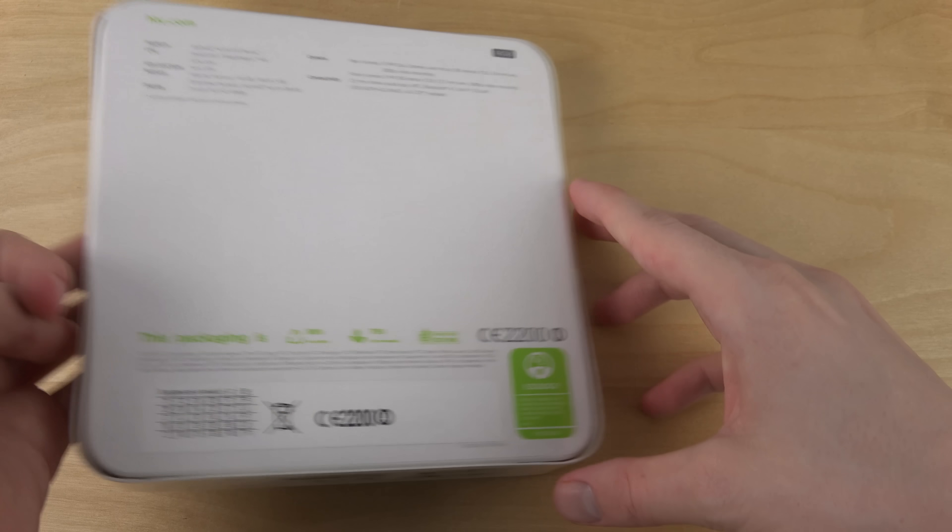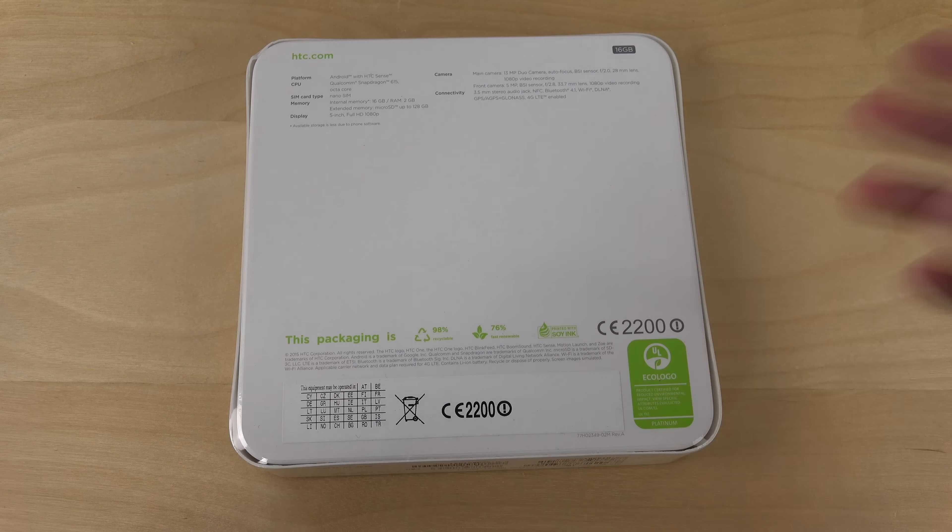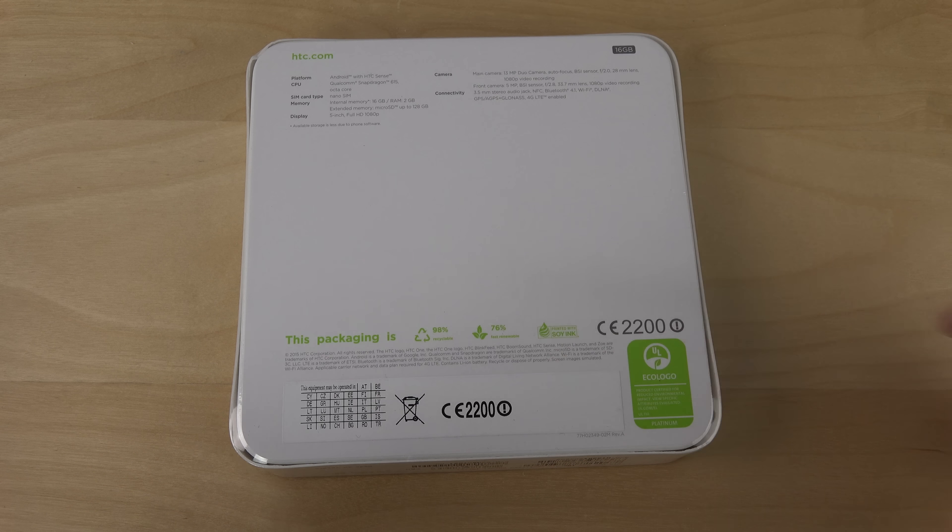I'm not quite sure if it's better than the HTC One M8, but yeah, that's the box, so let's just pop this phone up.